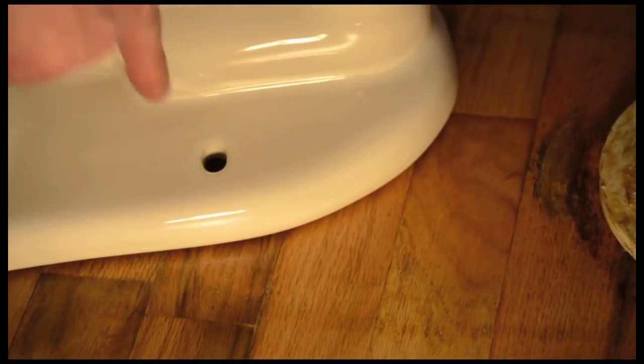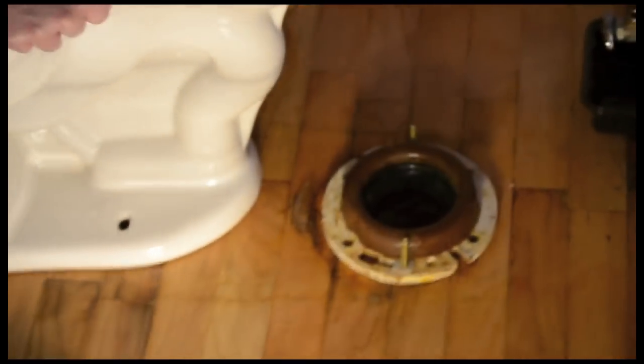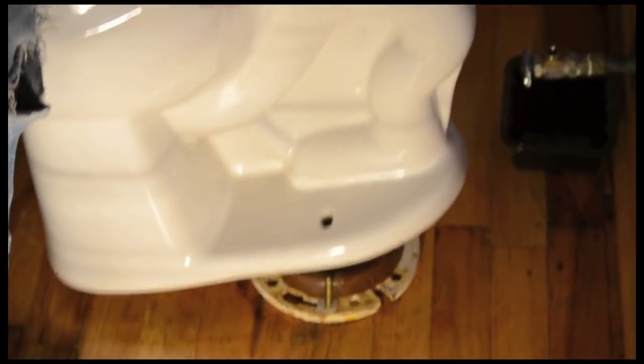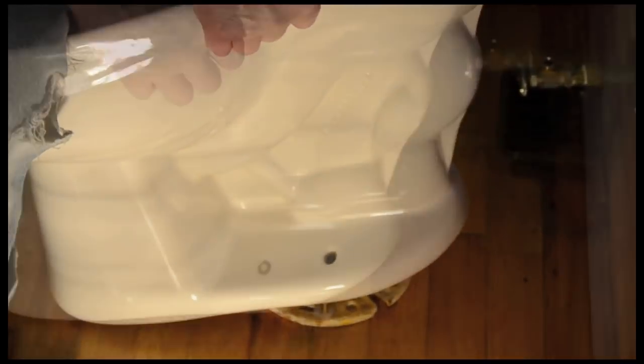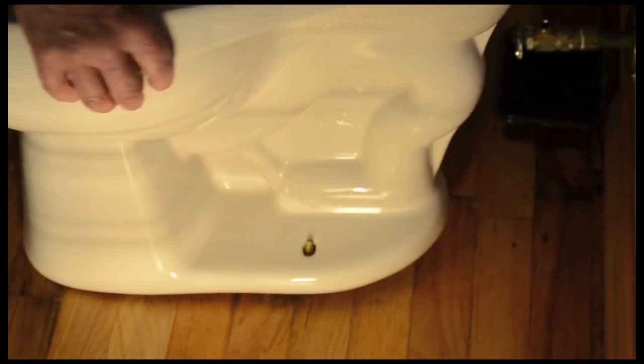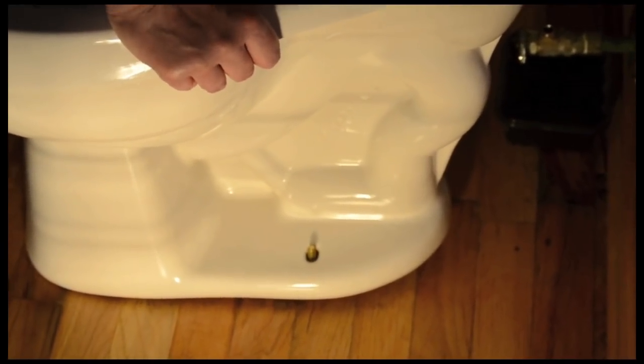Line up the bolt holes on the new toilet bowl with the toilet anchor bolts. Set the bowl straight down. Apply pressure and gently rock the bowl back and forth until the toilet sits firmly and level on the floor.